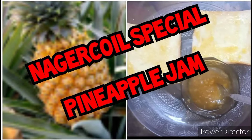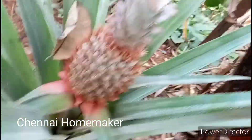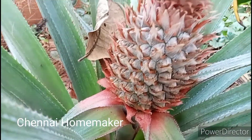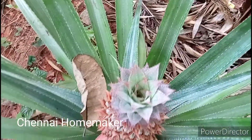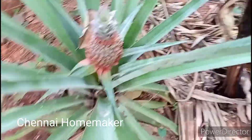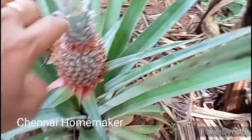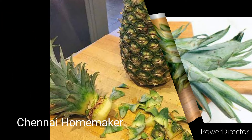I already have the pineapple in the video. I have the jam and the cooking video. So now we have the pineapple here in this area. It only keeps your pineapple here — if you taste the pineapple in the area, you can taste it here. Whatever you have to eat, you will cut the pineapple.